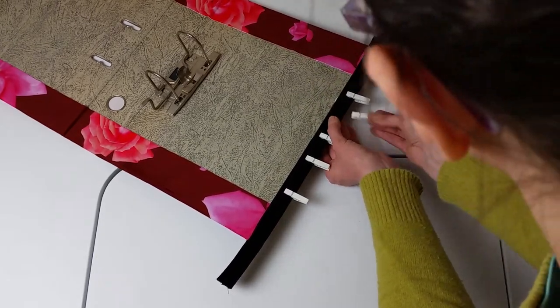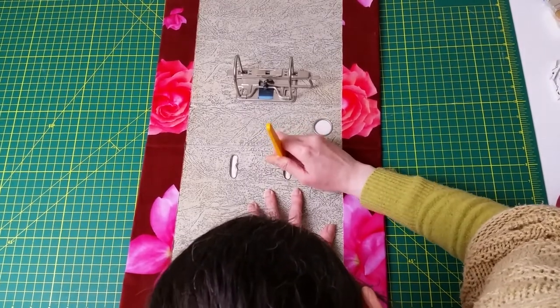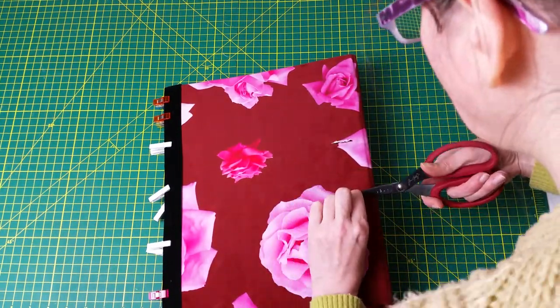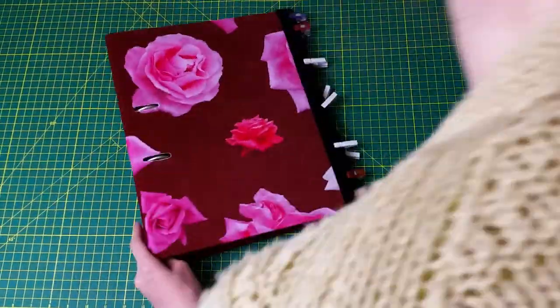I then cut out eyelets into the fabric so that the metal loops of the folders could pop out properly. I used a small rotary cutter for the first few cuts to open up the fabric and then fine-tuned the shape using small scissors. You could do this before sticking the fabric onto the folder, but I was being lazy.